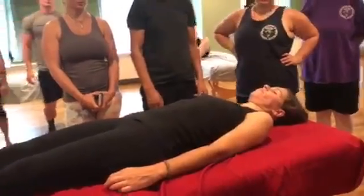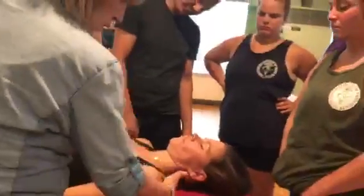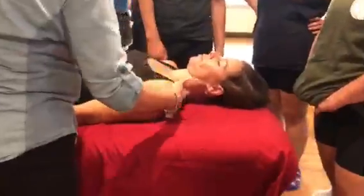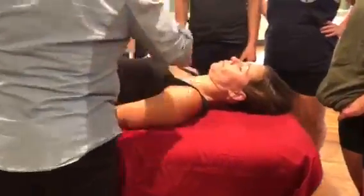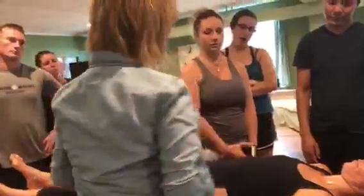Do you see anything wrong? Where do you look first? Her shoulders are lifted off of the table — they're lifted off and they're rounded forward. Look how much space you've got here. The entire problem is coming from the cervical spine and is affecting the shoulders.